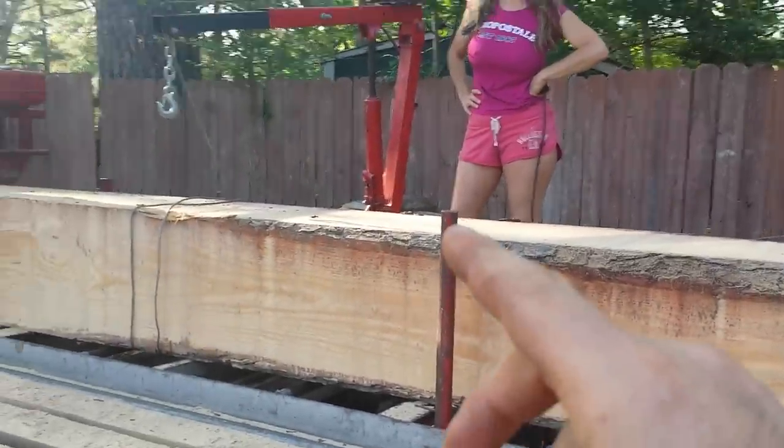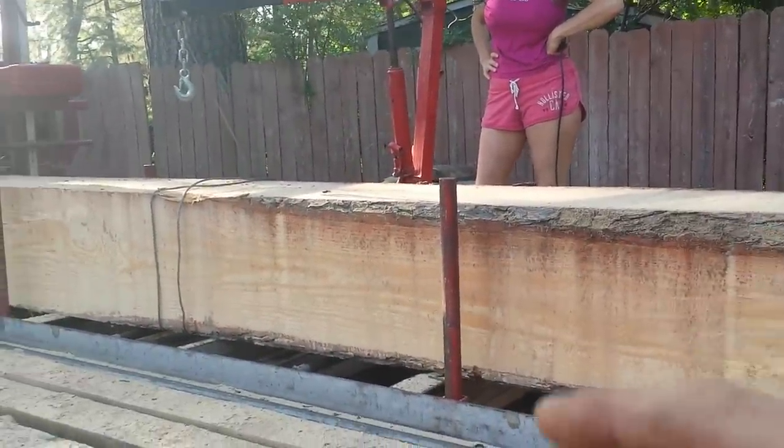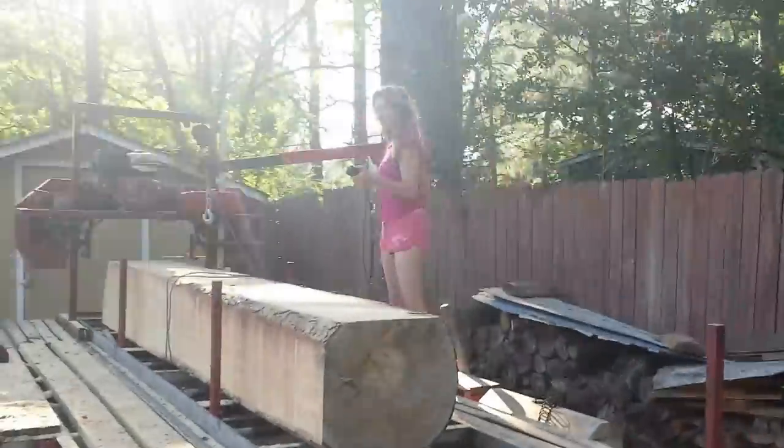Sometimes it'll get stuck on big logs like this and you have to use a cant hook to help turn it. We'll see if this time we need to do that or not. Okay, go ahead and turn it over, Miss April.